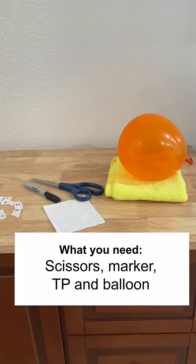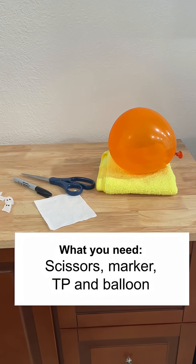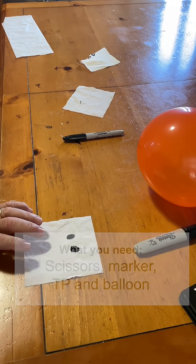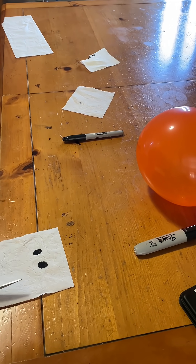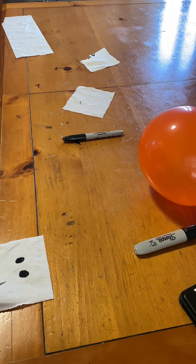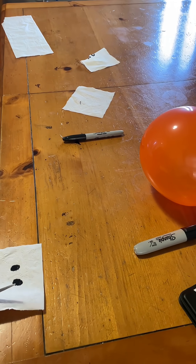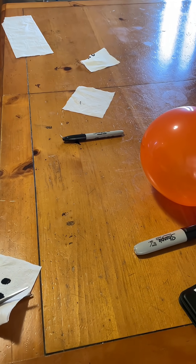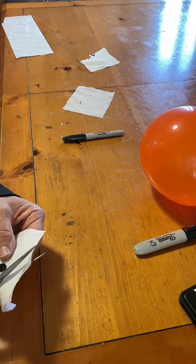What you need is scissors, a marker, some toilet paper, and a balloon. The setup is very easy — just draw marker eyes on your toilet paper, then cut out your balloon shape. After that, if it's two-ply like I have, you're going to separate it so it's a single ply.